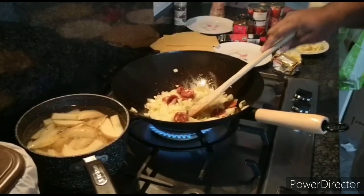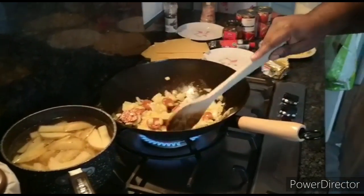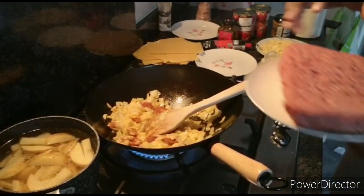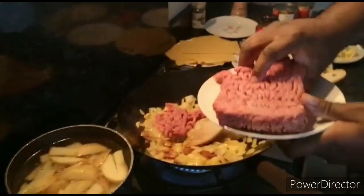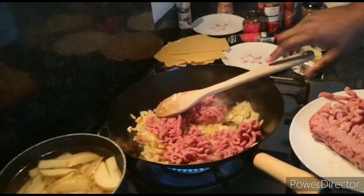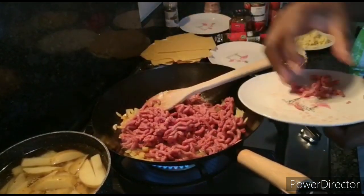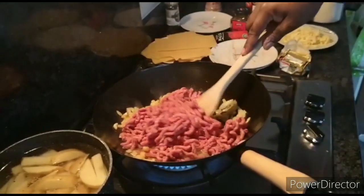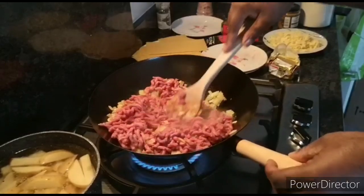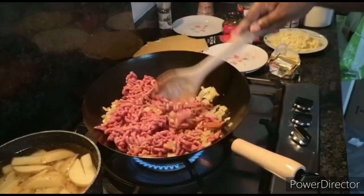As we start to soften that, we'll come back and introduce the main event — the mince. Now you add the mince; there are many ways to do this but I personally like to break it down before putting it into the pan so that as much of the meat captures the heat as possible — it makes it easier to fry. We'll leave that until it's brown. And remember to always wash your hands after handling raw meat.